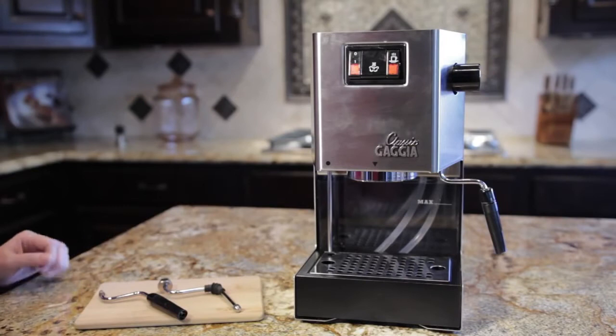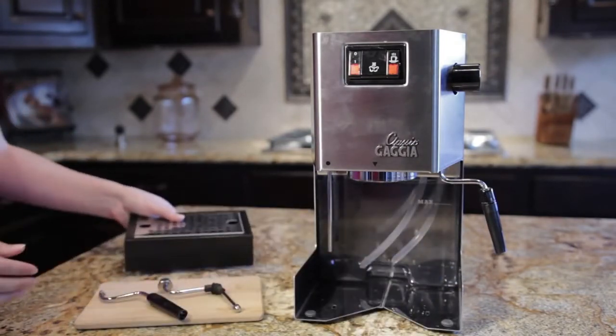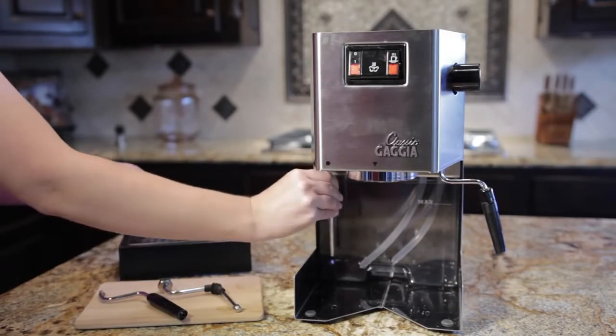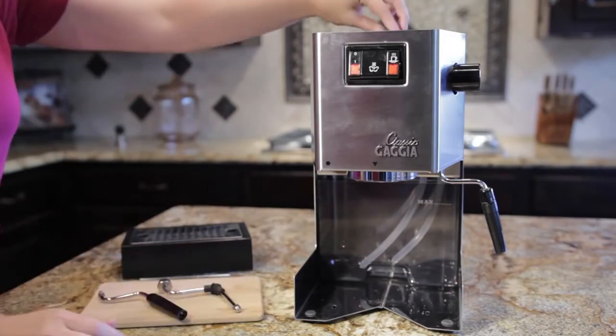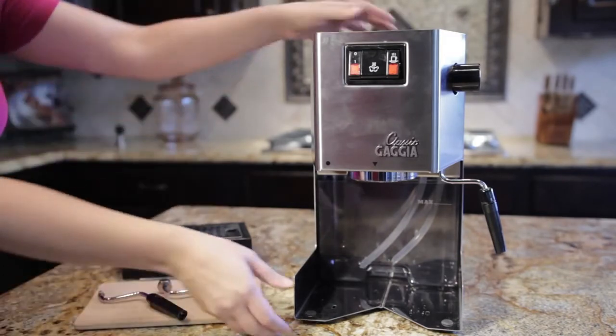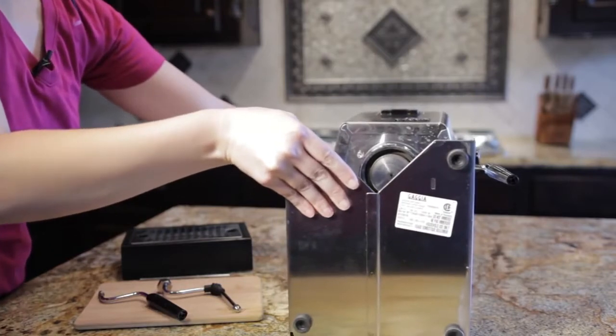The first thing we need to do is lay the Gaggia flat on its back. So we'll take all this stuff out. Make sure your water tank is empty — we'll leave that in. We'll take this off and flip it down, like so.